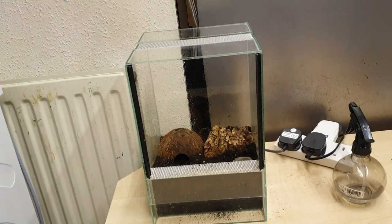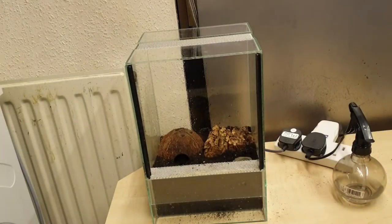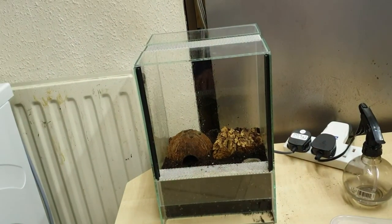Then I've got this baby — an Israeli gold scorpion, and this is the setup for it. Let me use the glass thing just in case it decides to do bolty bolty bol-bol.